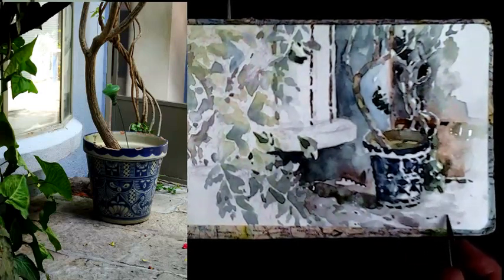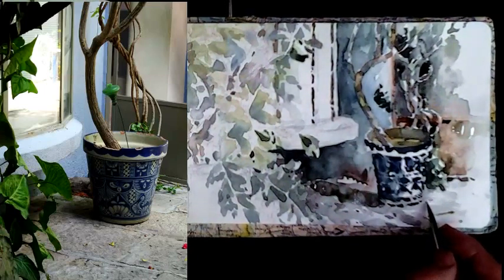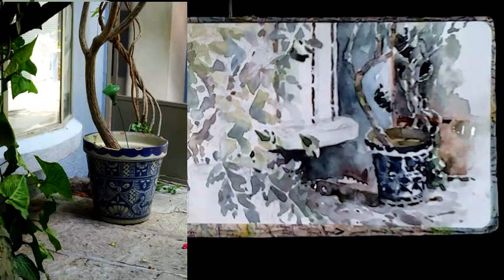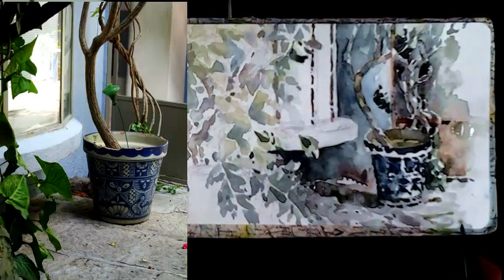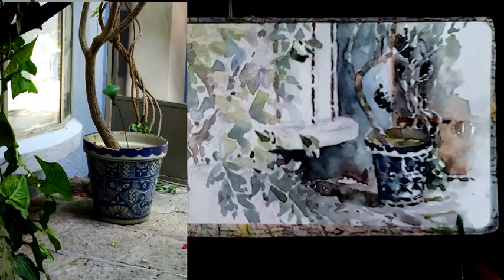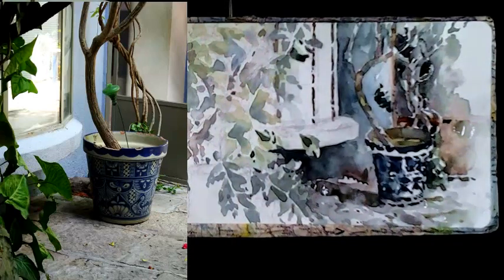I don't want to be carried away with detail like that. We only want to describe the texture and describe what kind of surface is there really. And again you can come back to that of course when that's dry.